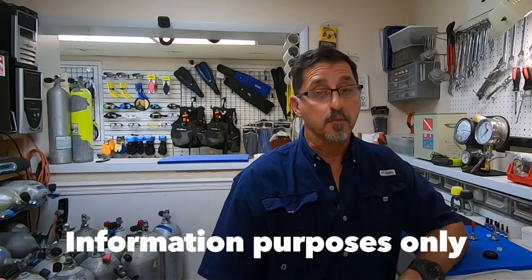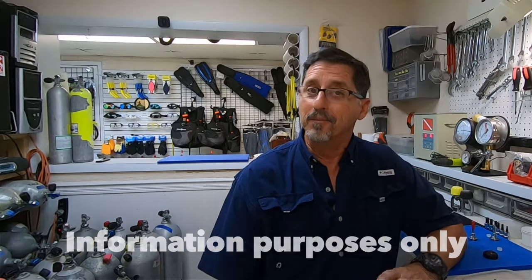This video was for information purposes only. Please don't try to do your own upgrade at home. Not recommended.